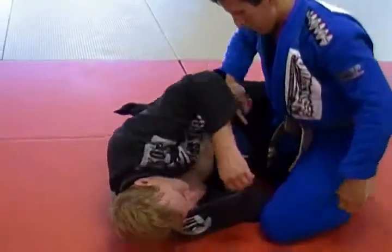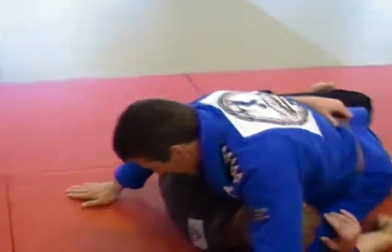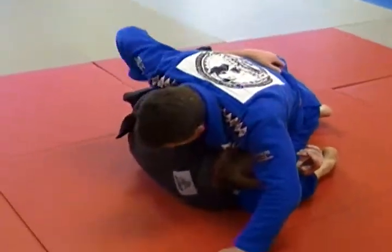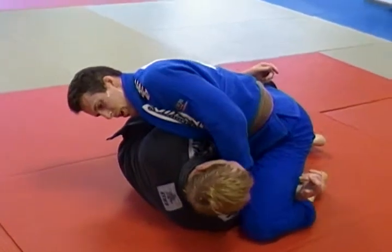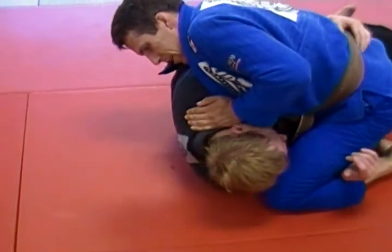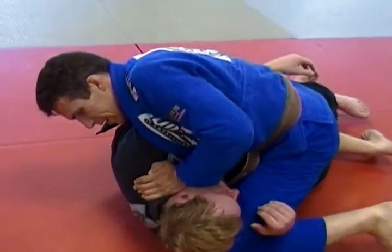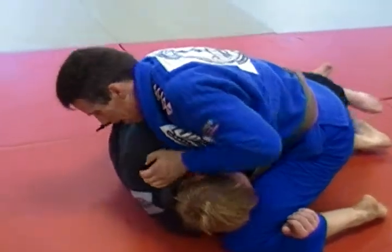So again — he's got a nice under hook and inside hook, he's up on his side, he's doing the right things. I'm going to immediately whizzer here and get this grip on his lapel. He tries to hang on to my belt, so I'm going to start going here to get the tap. He feels that that's in danger, so he brings that arm out.